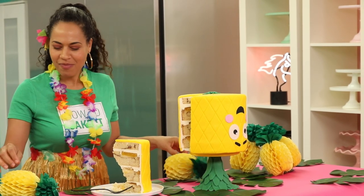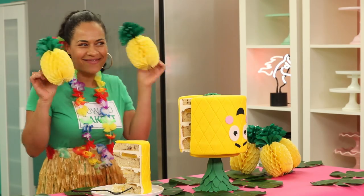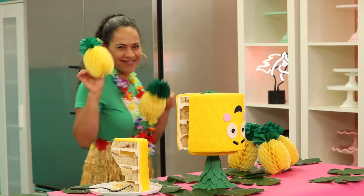Make sure to check out our new compilation over on Step by Step. You won't believe what's inside these cakes.